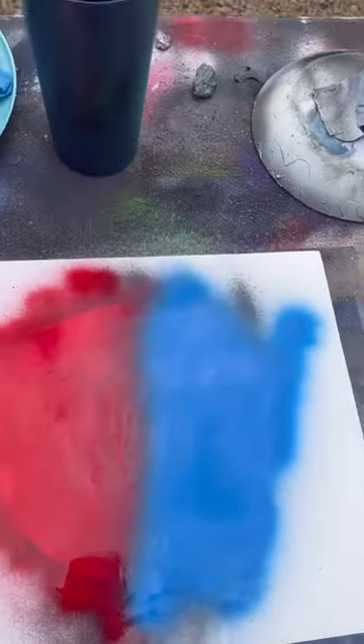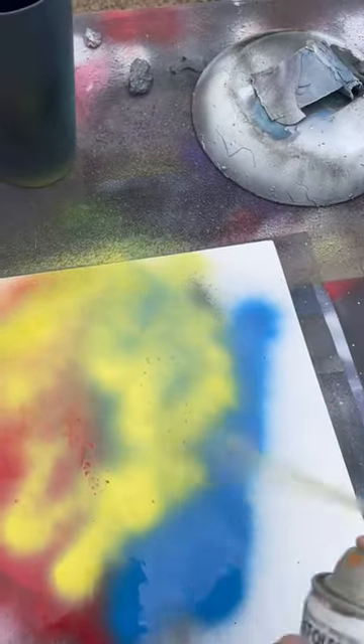Got my red and some blue on this side. Lastly, cover it up with some yellow. I'm gonna try something new — grab my bubble wrap and just bubble wrap it down.